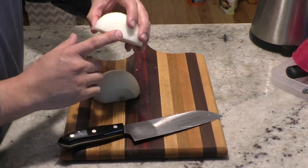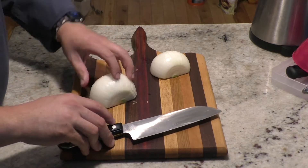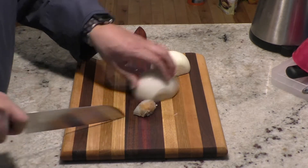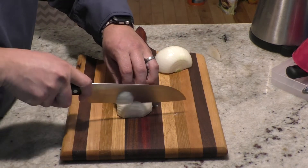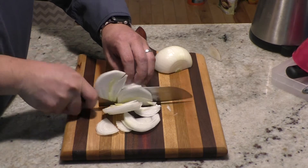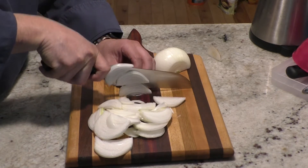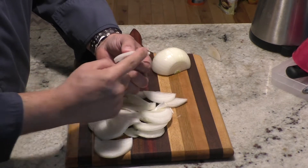I've cut the onions in half, cut off the growing end, with the root end still attached — you don't necessarily have to keep it on, but it does make it easier. You want to think about whether you want them curled or straight. I'm going to show you straight, where both ends are cut off, and we cut them this way. Julienne is what the strip cut is usually called — thin long pieces, just like this.